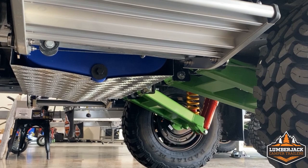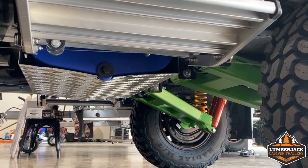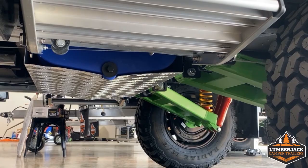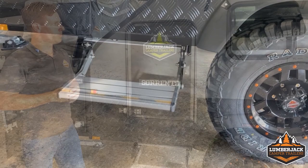We can see underneath, nice and clearly on this grey unit: the green Alpha trailing arms, the yellow King's springs, and the red Pedders units at the back. Obviously built for the off-road, so aluminium bash plates wrap around all of our water tanks. It's nice and easy to set up your step to jump inside.